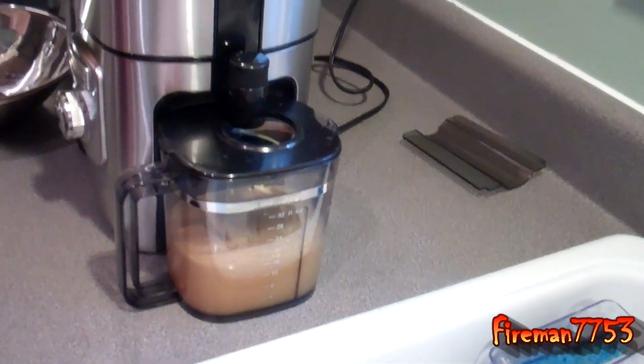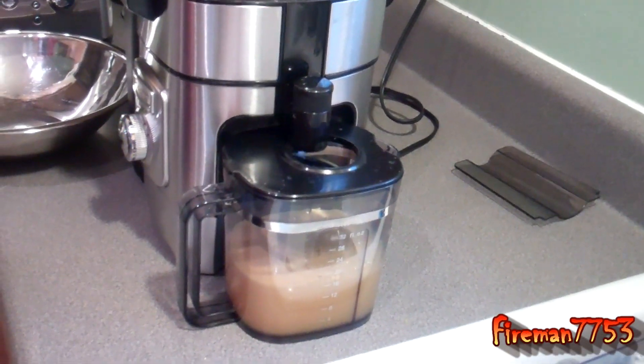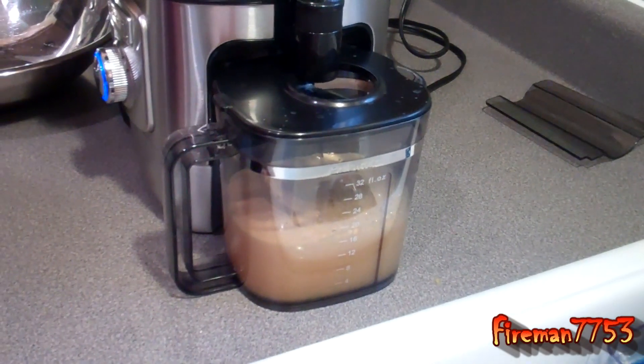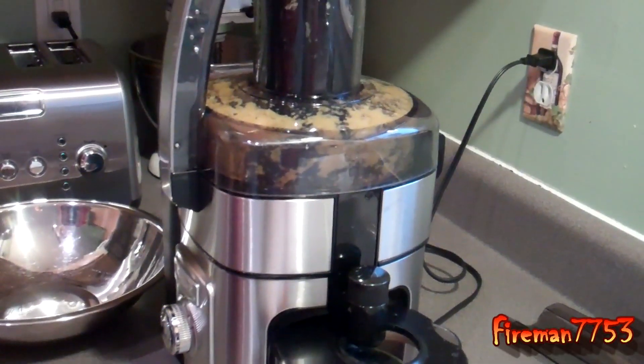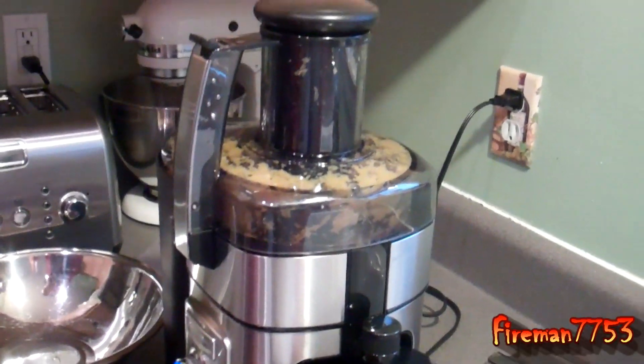So we did about six oranges and we got about 16 ounces of juice. As you can see, it takes a lot of fruit to make a little bit of juice. So it's just that easy.